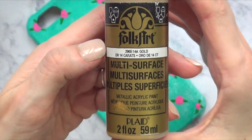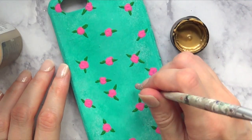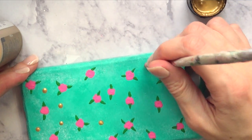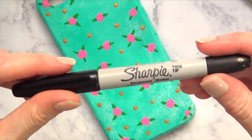Then I'm going to add some antique touches with my gold acrylic paint using the back of my brush, adding little dots here and there. It's gold and it looks cute — it adds a nice detail to the overall design.